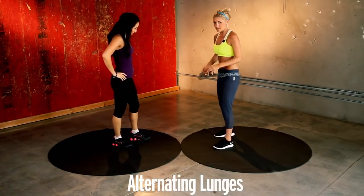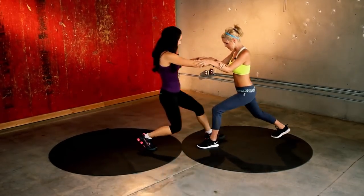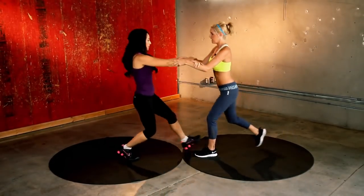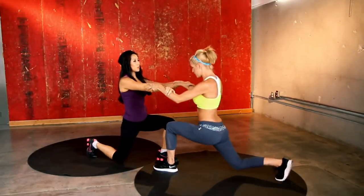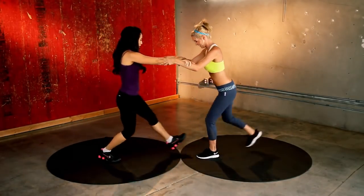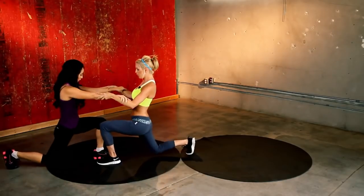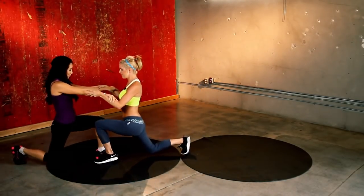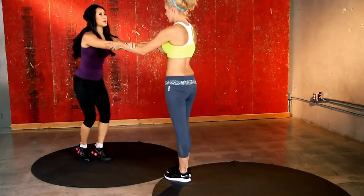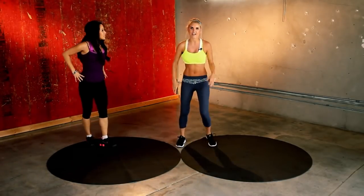We're going to take it into the lunges — it's all about coordination. I'm going to take my right leg back, you're going to lunge down. We've got 20 of these in total. Nice and low in those squats. It's about timing as well — make sure you're coordinating with your partner. We're almost finished this workout, just one more exercise after this, and I think it's going to be the killer exercise. Last four, three, two, one. Burning!